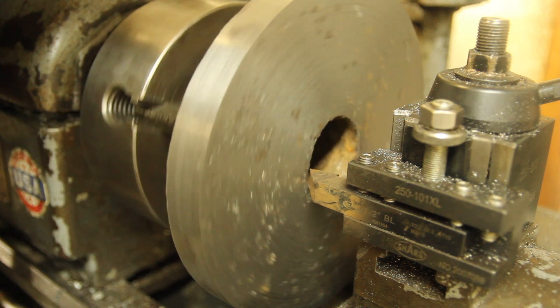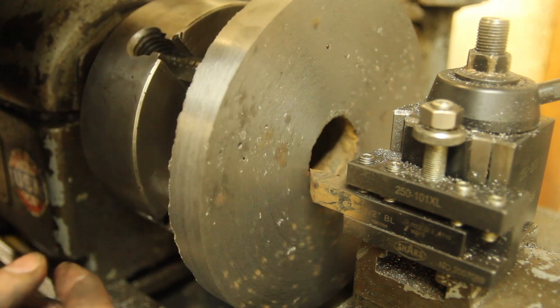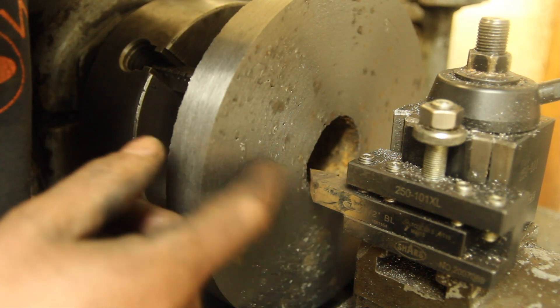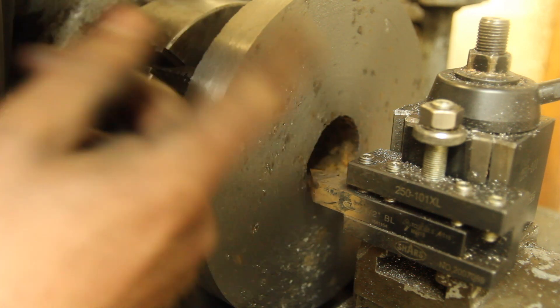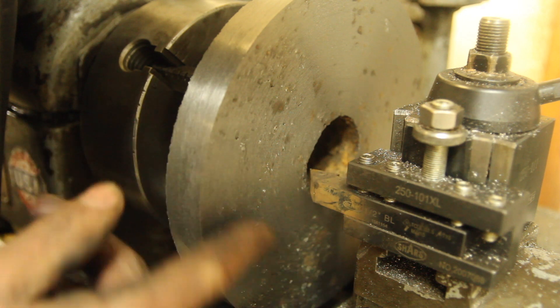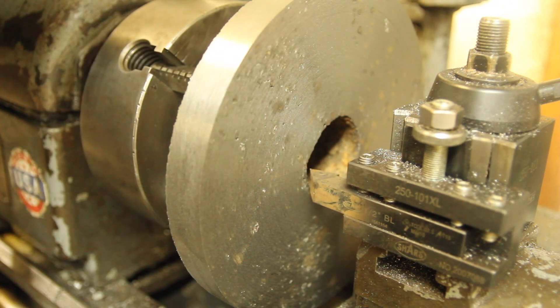I had to switch to a carbide tool because whatever was on there, the high-speed steel wasn't cutting it. It's obvious that this is not the greatest casting — there's some porosity in it. I'm going to give it one more pass, see if it cleans up a little more, and if not, I'm just going to call it good.